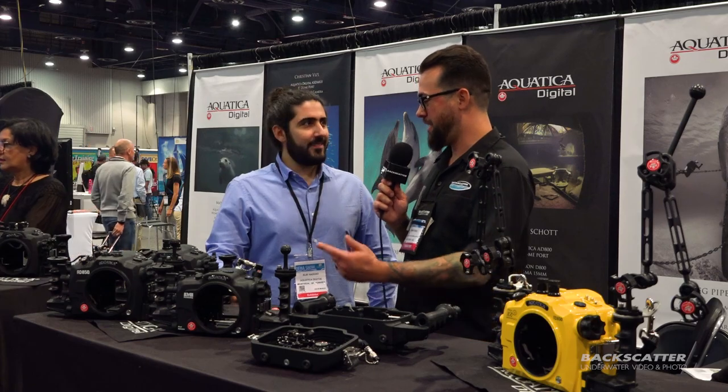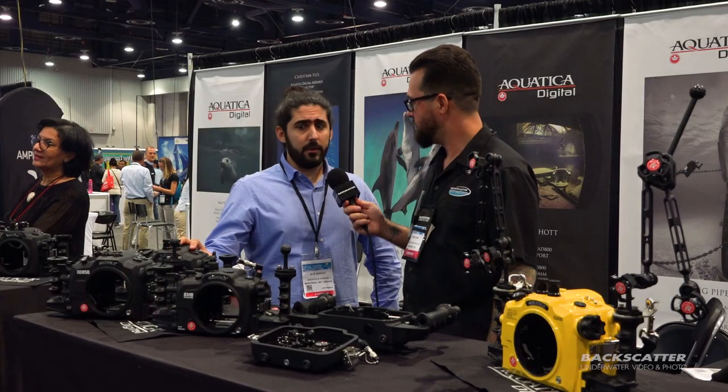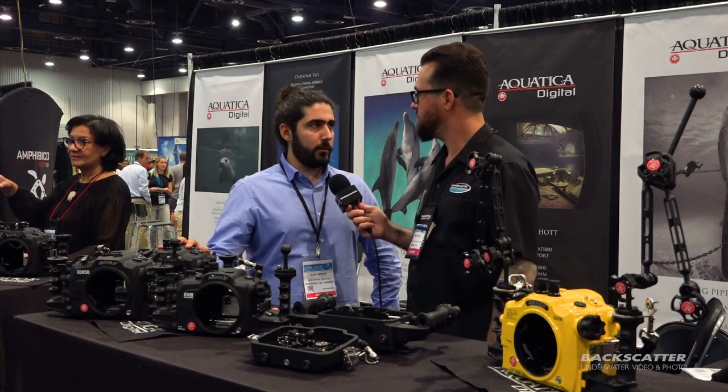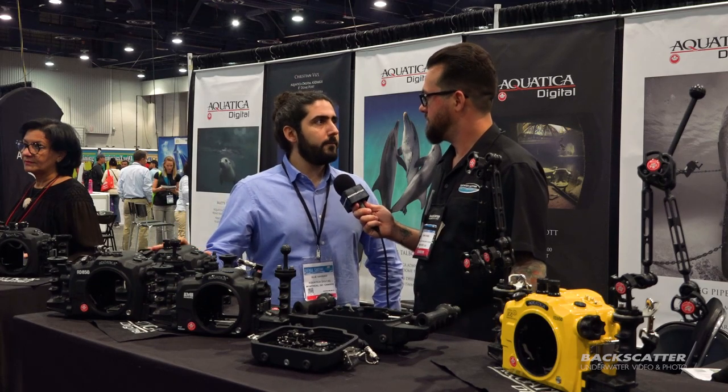Great housing for one of our new favorite full-frame mirrorless cameras. And speaking of full-frame, how about the D850? The D850 is actually based on the D500 housing. It's about 12 to 15% lighter than the other one, and also has improved ergonomics and self-aligning controls. You don't need to adjust anything — just plug the camera and you're ready to go.